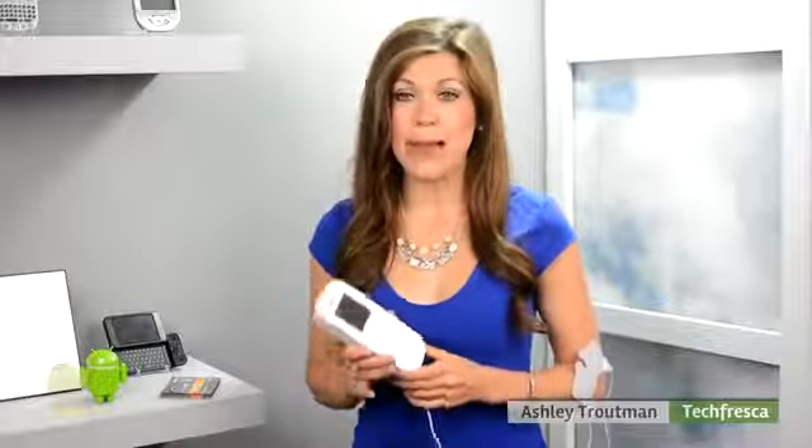Hey everybody, I'm Ashley with Tech Fresca, and this week I've been working with the HEAT Pain Pro sent to us by Omron, who says that this is the only device that combines HEAT and TENS technology to combat pain.